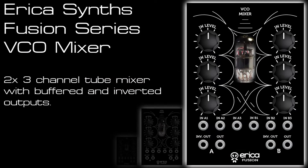Welcome to my latest module overview video for the Erica Synths Fusion line. This is the first video to go with the five Fusion series modules and here I have the Tube VCO Mixer. I've got earlier prototypes that have some slight differences to the final design, so watch out for the final modules coming soon.